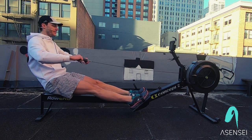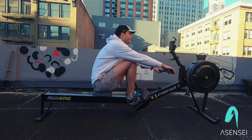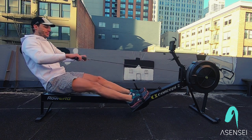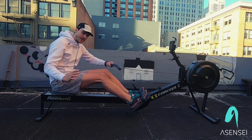So a few things: everything is smooth. We want to keep that chain flat. Keep the hands level. We want that rowing stroke to have a nice cadence.